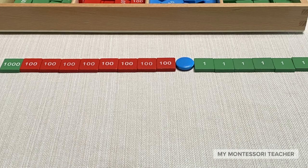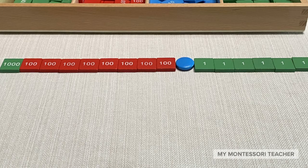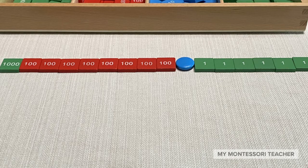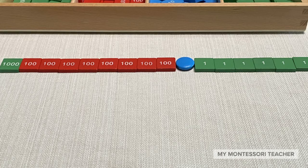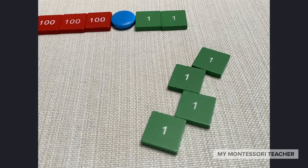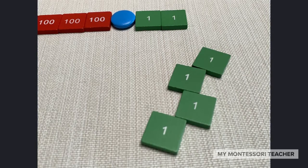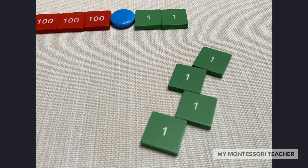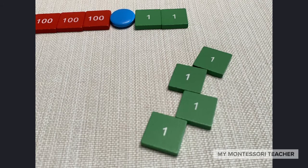Now that we have our minuend, we can start taking away or subtracting. And of course, what are we going to start taking away from? We start with the units. I see in the question we need to subtract four, so I've gone ahead and counted out four units. I can take these away and set them back in our stamp box.